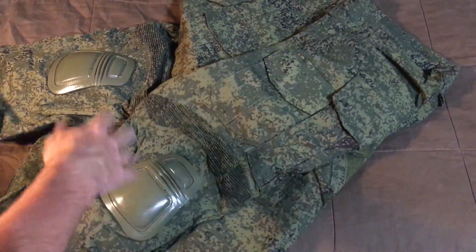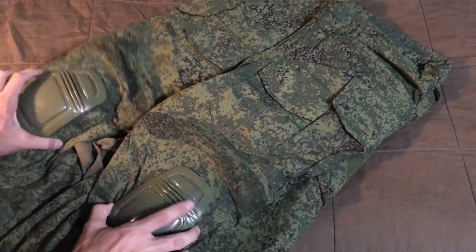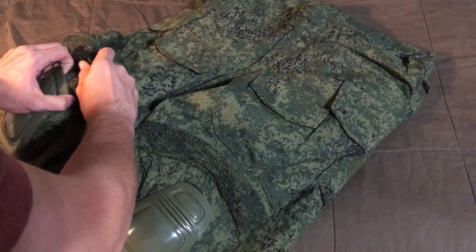It's basically like the G3 knockoff stuff from Crye — it's got the knee pads built in. It looks a little crooked but I think it just needs to be adjusted.